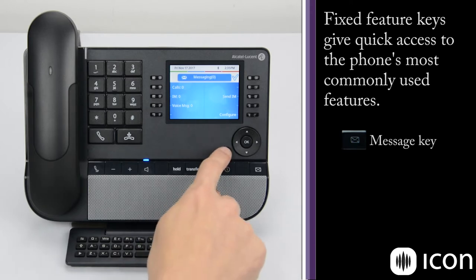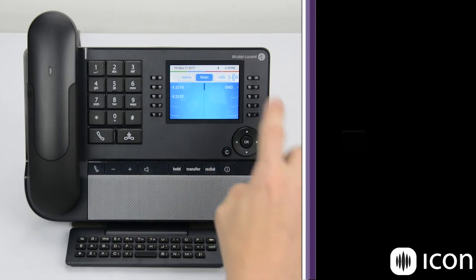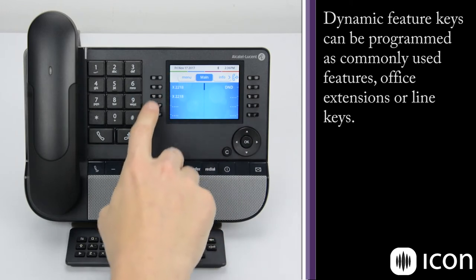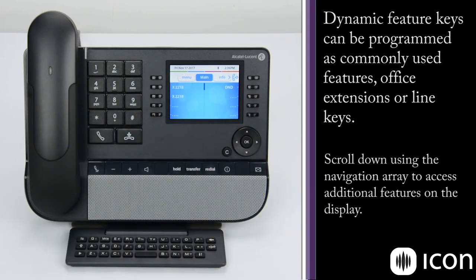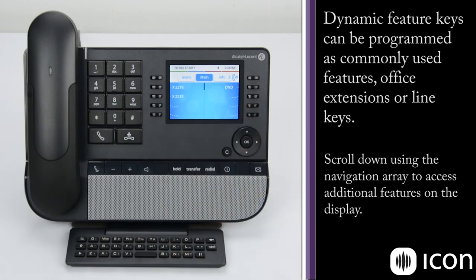Press the C key to go back to the main menu. The five keys on either side of the soft display are feature keys, so whatever line or feature is next to that key is what will be activated. This screen can be customized — right here you see some blank keys that can be programmed with a speed dial or a feature key, whatever you'd like to add there.